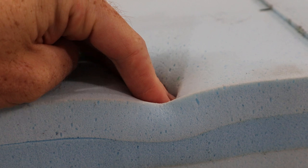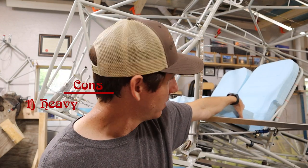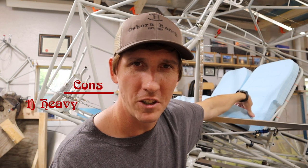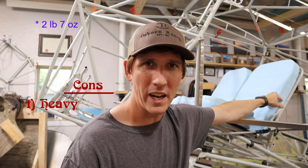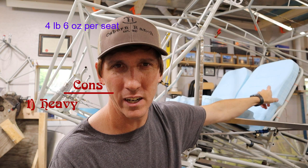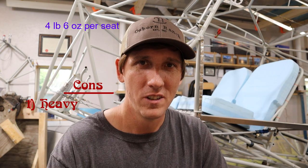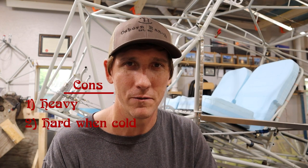For the seat cushions we chose to use confor foam, also called temper foam — a type of viscoelastic foam. This stuff has some pretty serious cons. One: it's really heavy. For a single seat bottom — ours are three layers with bolsters — it weighs three pounds and seven ounces. For a single seat back — ours are two layers — it weighs one pound fifteen ounces. Two: the stuff's hard as a rock when it's super cold, so a cold winter morning is definitely going to give you a firm seat.